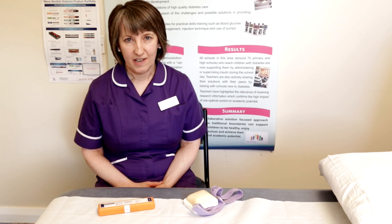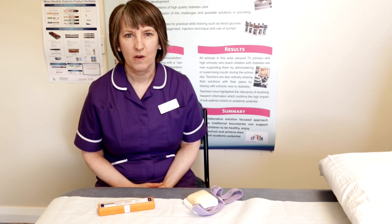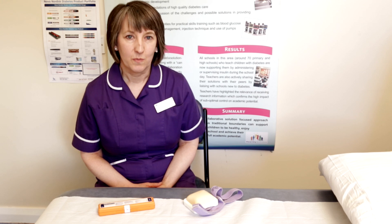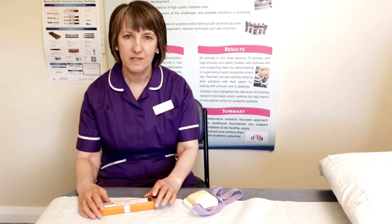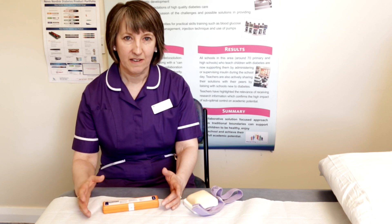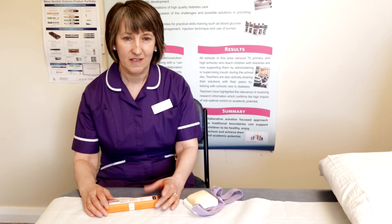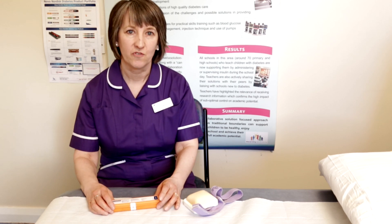You may need to give an injection of glucagon if your child or young person has a severe hypo and they will be unable to eat or drink anything, or they may even be unconscious. At this time, because it's an emergency, you may be a little bit scared and anxious, so I would advise you to call for an ambulance or get someone else to go and get help for you.